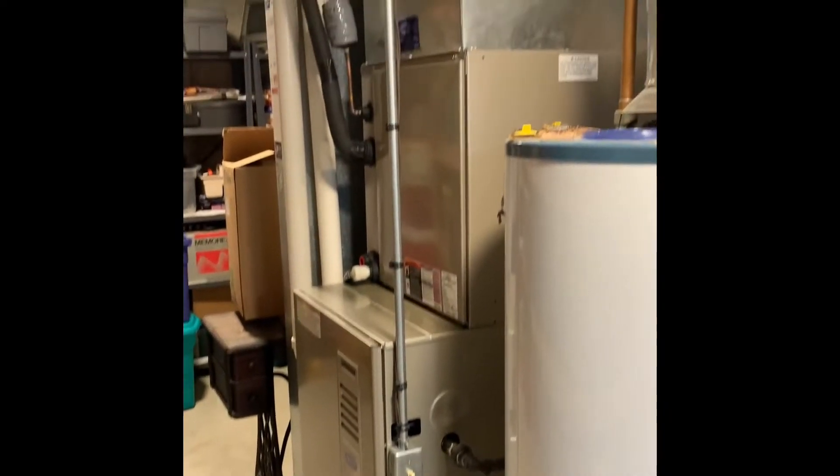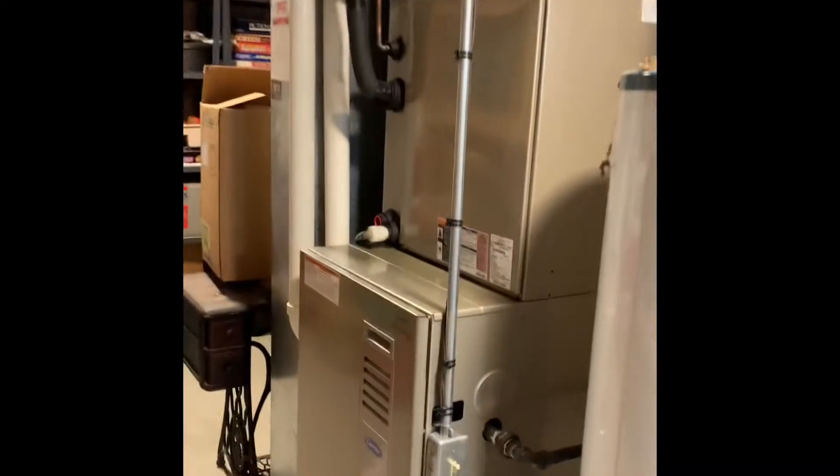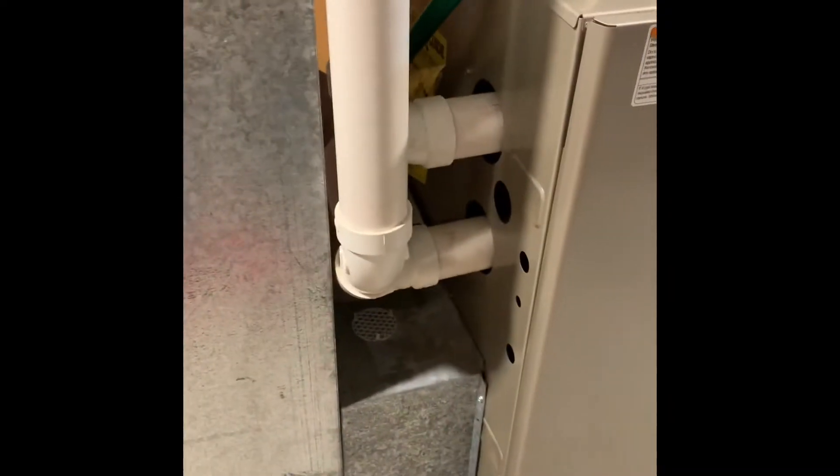Alright guys, here's your system inside. We're looking at a new setup here, and there's space to put a media filter — two two-inch PVC pipes. Lines that will get flushed, modifiers back there.